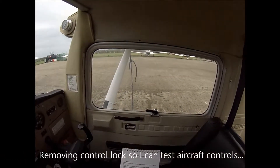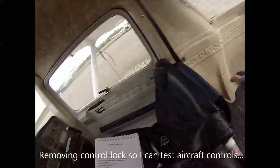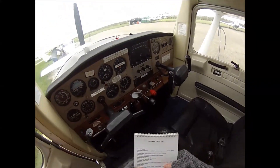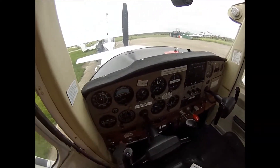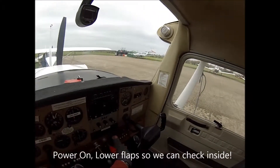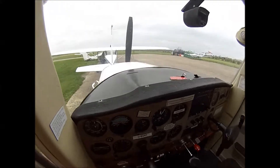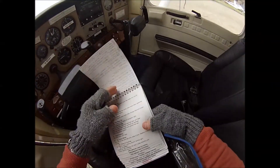I need to remove the control lock. Check we've got a fire extinguisher and a first aid kit, which we have. Seat belts all look good, I'll check those properly in a minute. The magnetos and the keys are out. I need to just put some power on here, and have the flaps come down, then power back off.